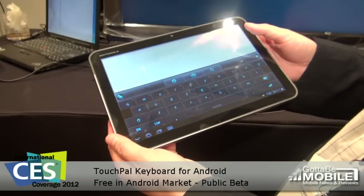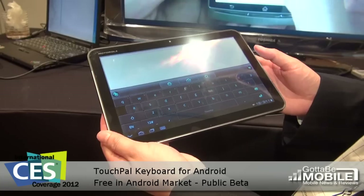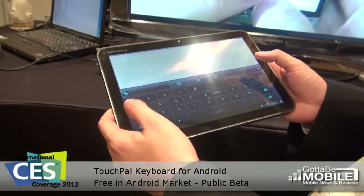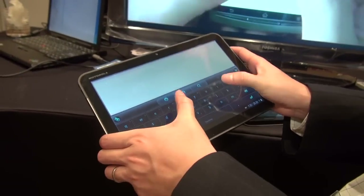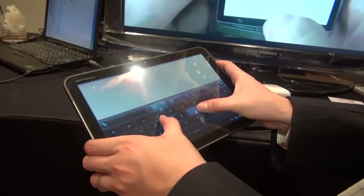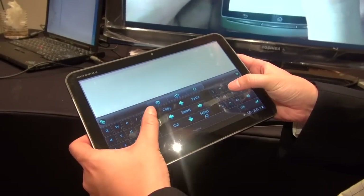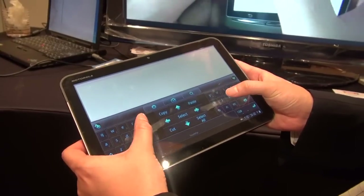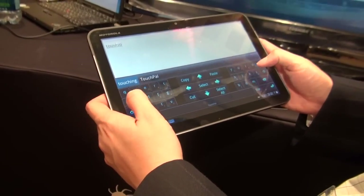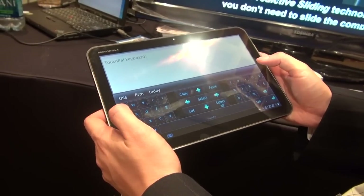This is an Android tablet, and I'm showing you the touchpad keyboard tablet version. So instead of typing and reaching out your fingers very hard, we can actually split the keyboard. This is the special design keyboard layout for tablets, so you can see that it's very easy to type.